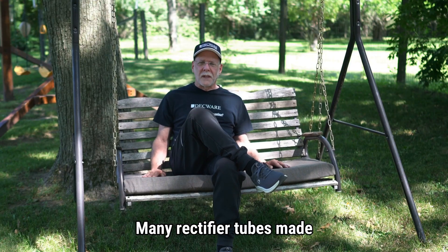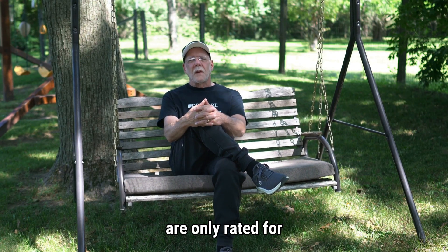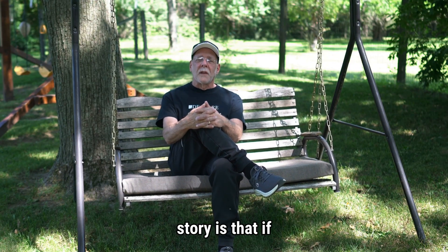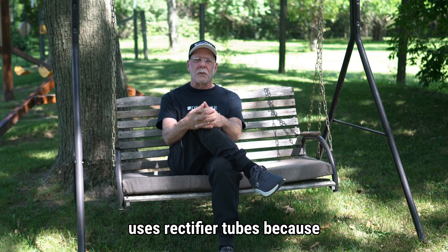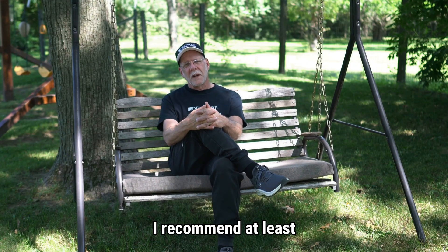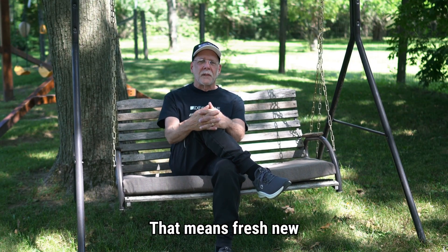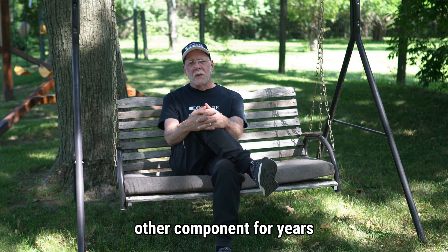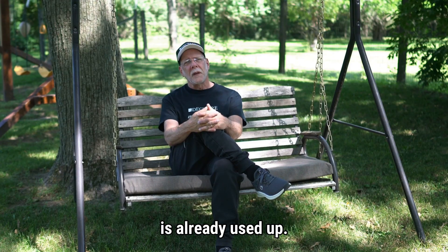Many rectifier tubes made today, if you can even find a manufacturer's data sheet on them, are only rated for 500 hours at full load. The moral of the story is that if you're going to have a tube amplifier that uses rectifier tubes because you love the sound, make sure you have several spares — I recommend at least two fresh new ones on hand at all times, not ones that you used on some other component for years with no issues, because much of their life is already used up.